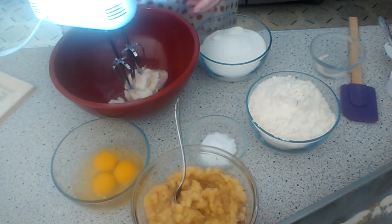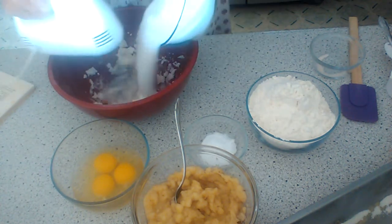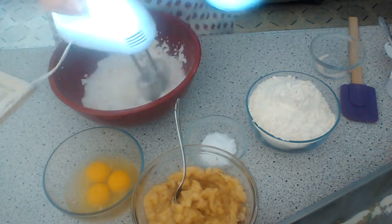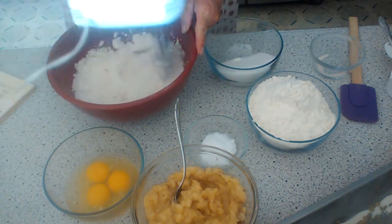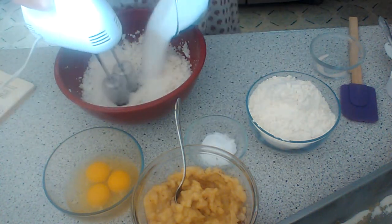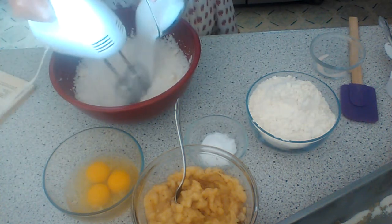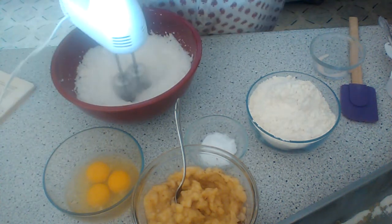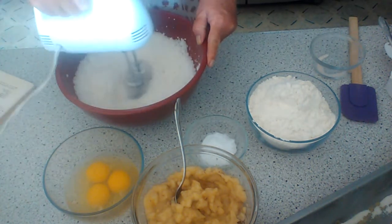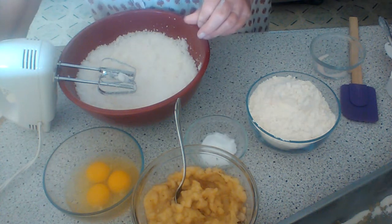And we are going to beat this all together. I'm using my little mixer today. We're going to add a little bit of sugar, and then it says we want to add the eggs.